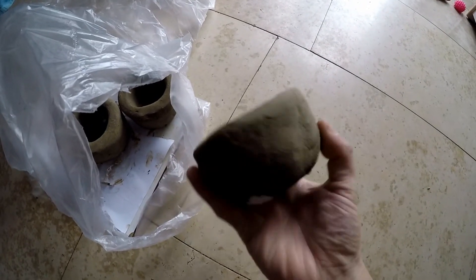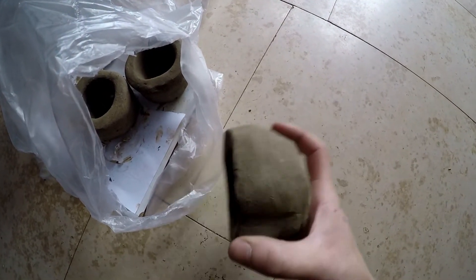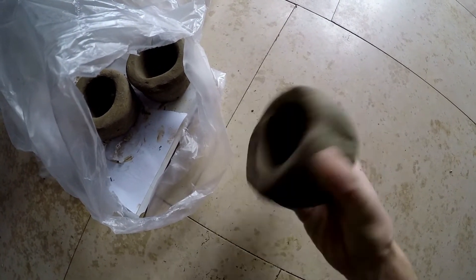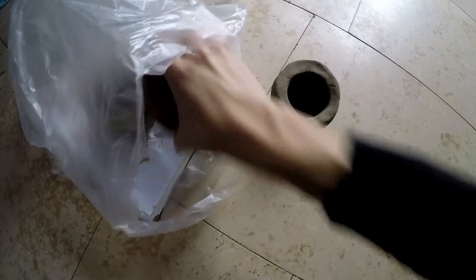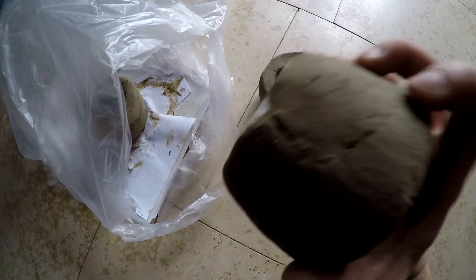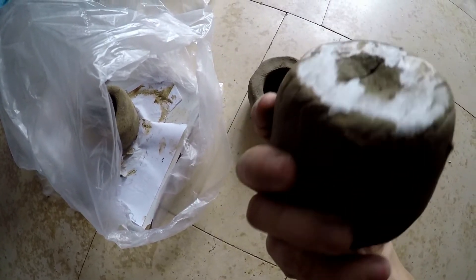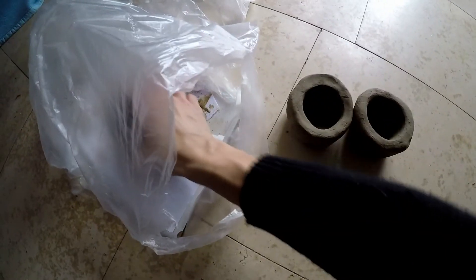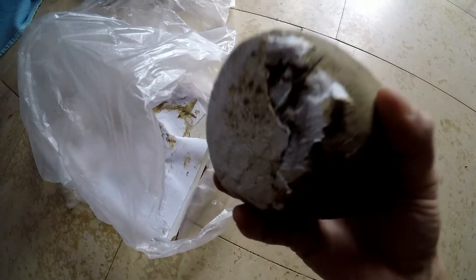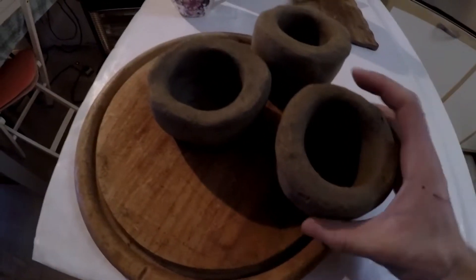Hello everybody and welcome to another attempt of creating refractory crucibles. These ones have been drying for over a month in a paper bag on a wooden board and structurally they are very good, except for several crevices which I used vinegar to fix. I also forgot to remove the paper from the wooden board, which got stuck to the crucibles, but it shouldn't be a problem.